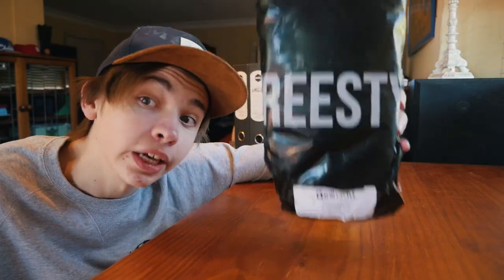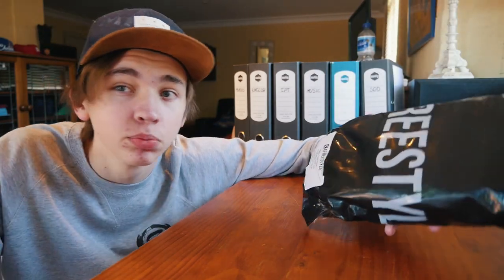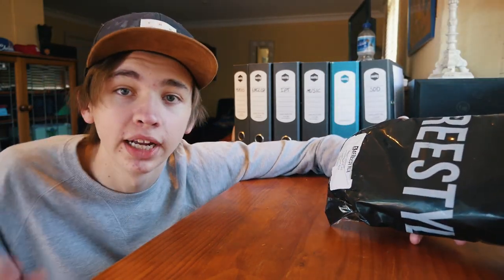That'll do us just nicely. So here I have got myself a package. It arrived on Thursday, I think, but I've been waiting for some proper sunlight so this shot can actually look good. It's now Saturday morning and I'm finally getting to open this. If you don't know what it is, you'll find out soon.